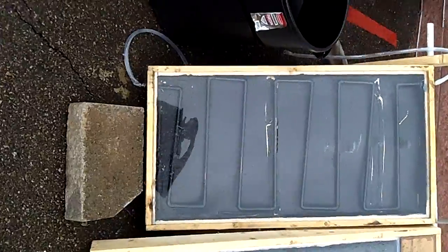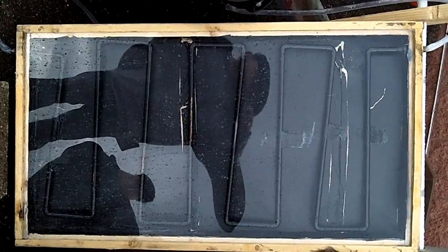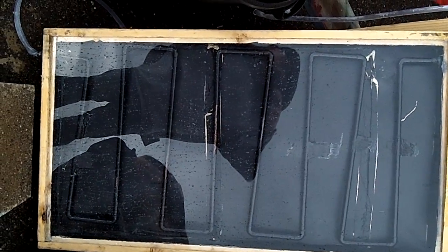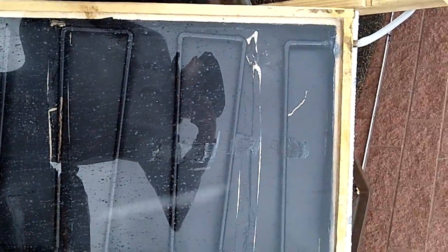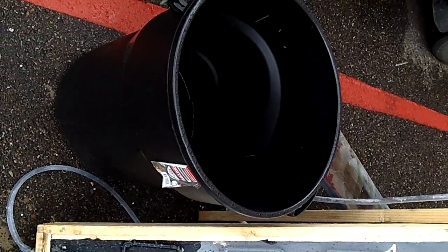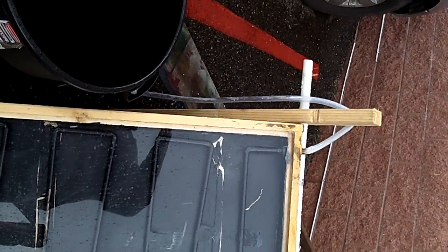The solar thermal water heater is on your left here. It's just a wooden box back-filled with polyurethane for insulation, and if you can see the zigzagging copper pipe in it — the copper pipe runs through. The inlet is down at the bottom, which connects to a pump that pumps the water slowly through, giving you hot water at the top.